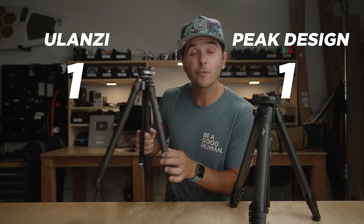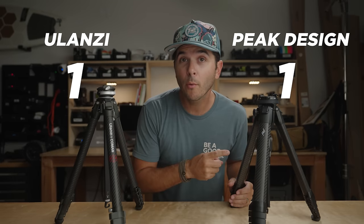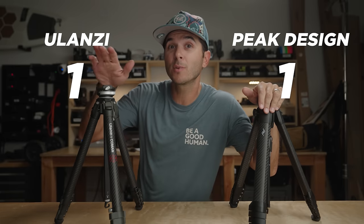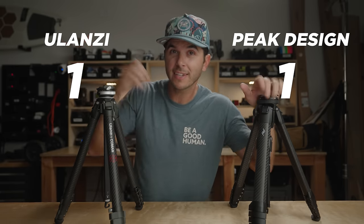These are both roughly 60-inch tripods — the Ulanzi says 61.7 inches, so technically one point to Ulanzi for maximum height. We're now at a tie: one point each. The Peak Design gets a little shorter when compact, and the Ulanzi gets a little longer when fully extended.